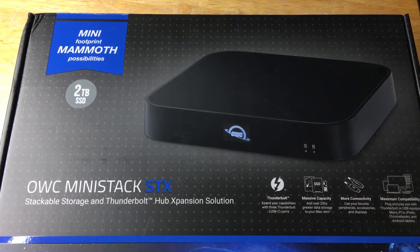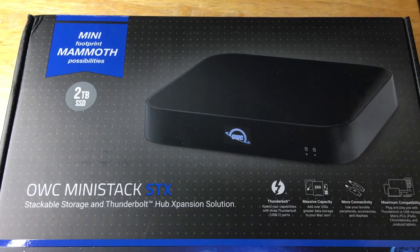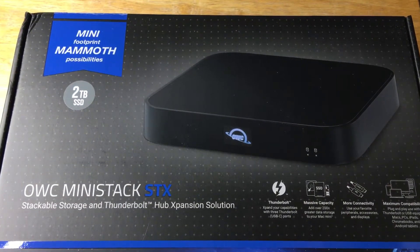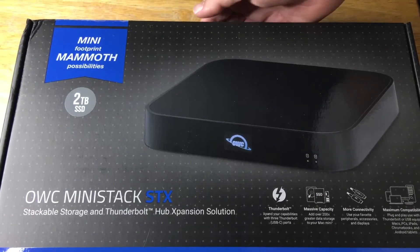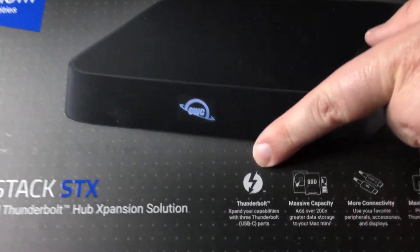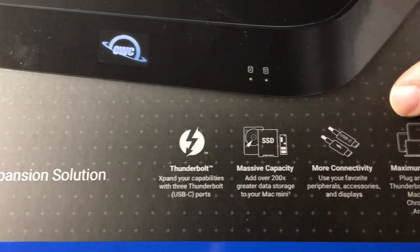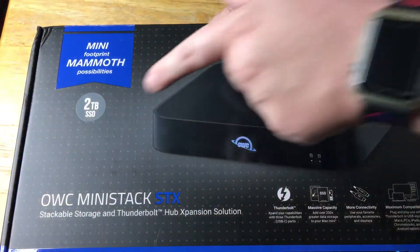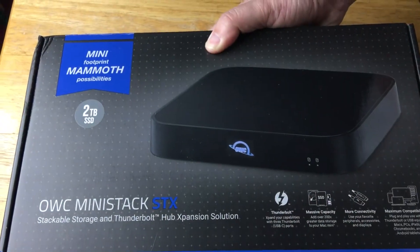Today I'm showcasing the really cool 2TB SSD OWC MiniStack STX. This is a storage and Thunderbolt hub expansion solution. They offer SSDs and hard drives, and you can actually order them with either. This one comes with 2TB of SSD.